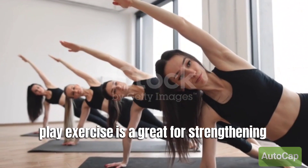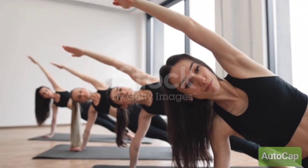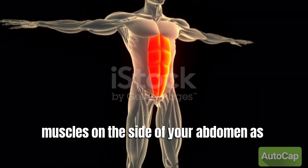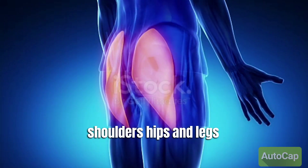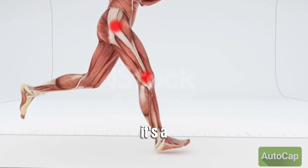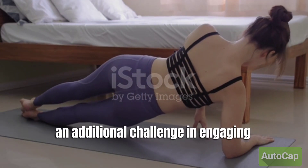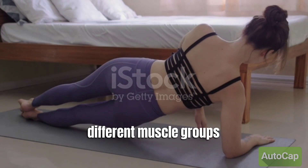The side plank exercise is a great core strengthening exercise that targets the oblique muscles on the sides of your abdomen, as well as the muscles in your shoulders, hips, and legs. It's a variation of the traditional plank exercise that adds an additional challenge and engages different muscle groups.